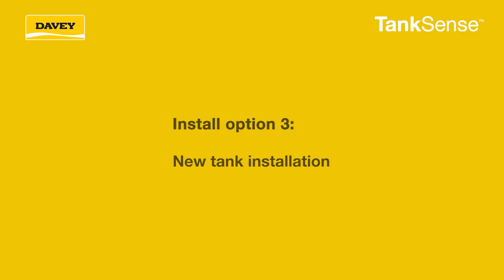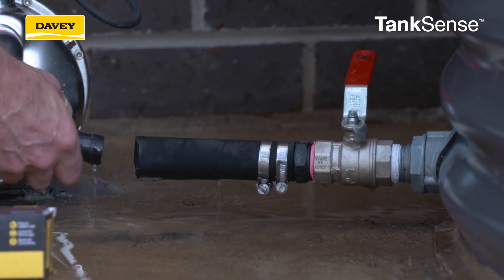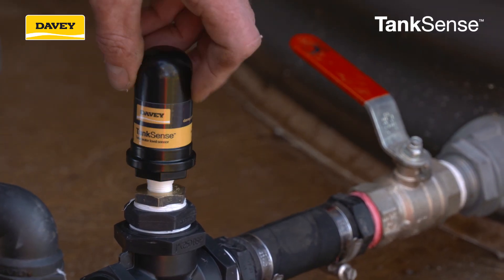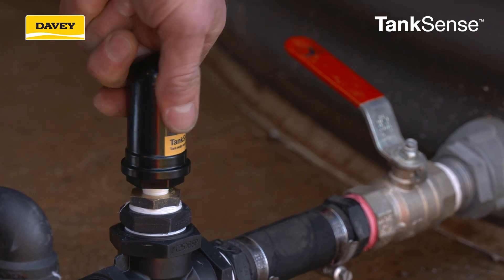For a new tank installation, we suggest allowing for the TankSense sensor to be fitted as close to the tank outlet as possible. It is advisable to install a T-piece directly after a shut-off valve. If the tank is installed with a submersible pump or a Davey Rainbank EVO system, you can install the TankSense sensor into the tank access point.